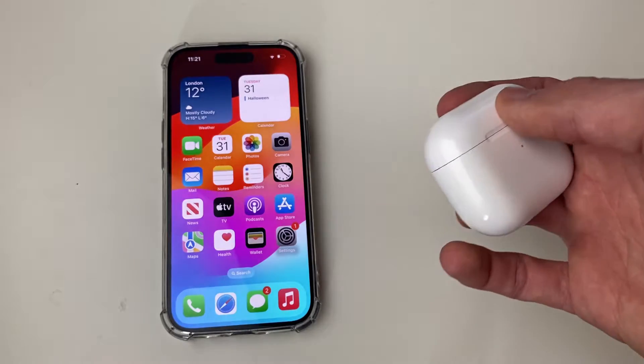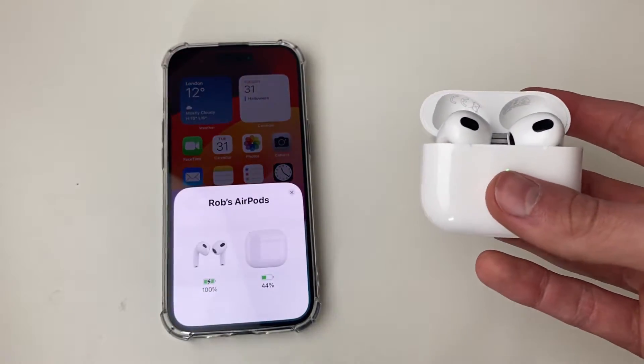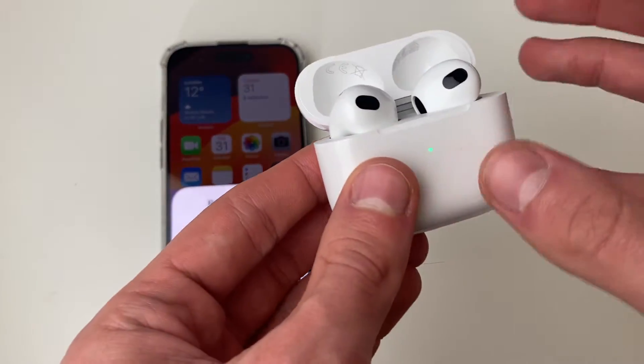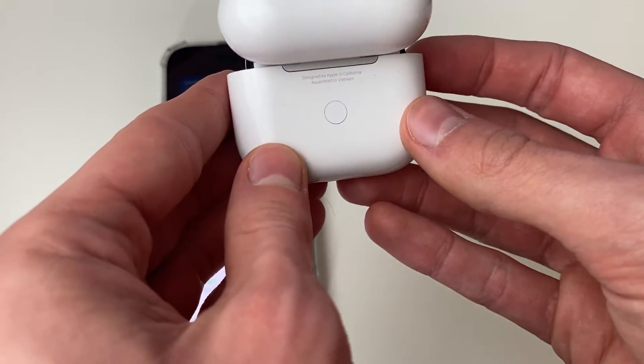To do this, just open up the case like so. When I open them up, mine are connected to this device and as you can see we can see the battery and the name of the AirPods. Keep the case open and go to the back of the AirPods.